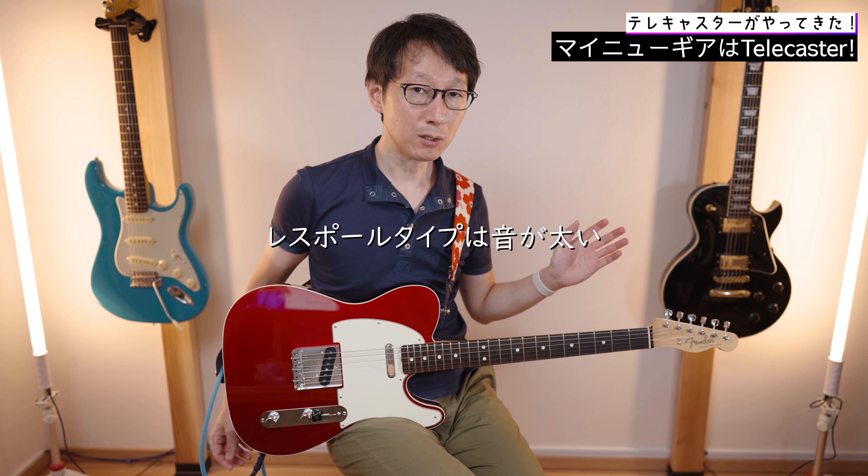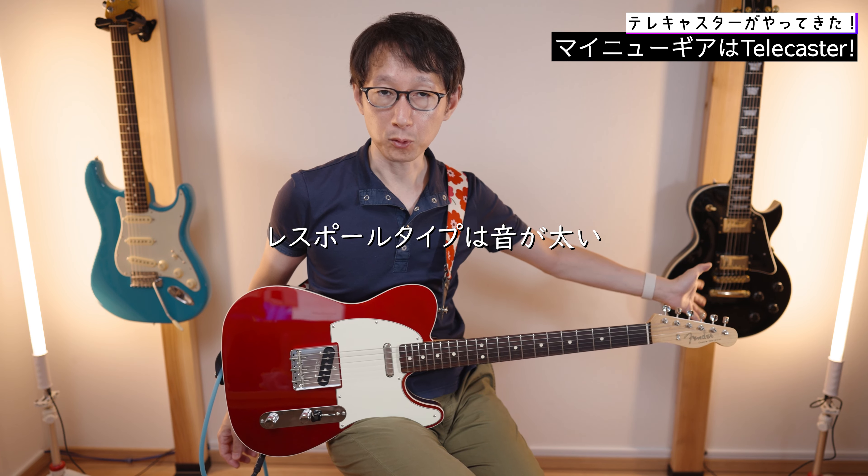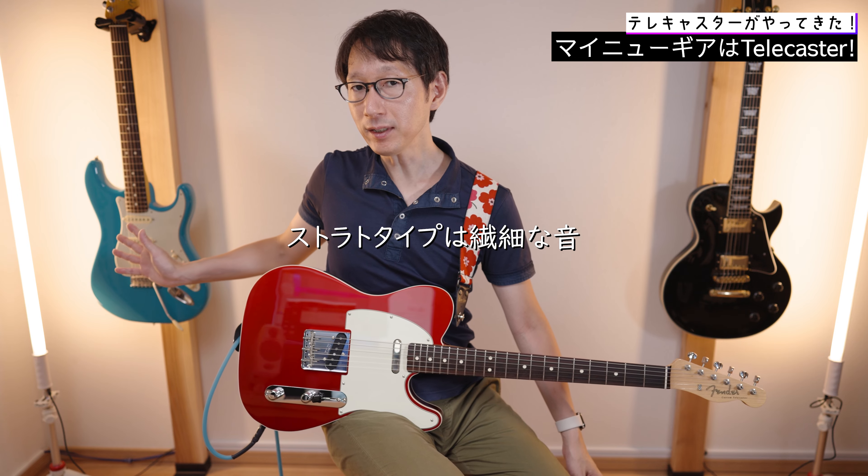This is a different type of style — a style that can be used for each character. The character is separate for each one. The one that is quite alto and comfortable. The Stratocaster has a fuller sound.